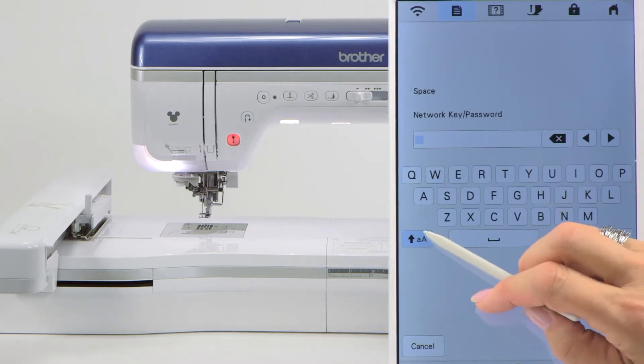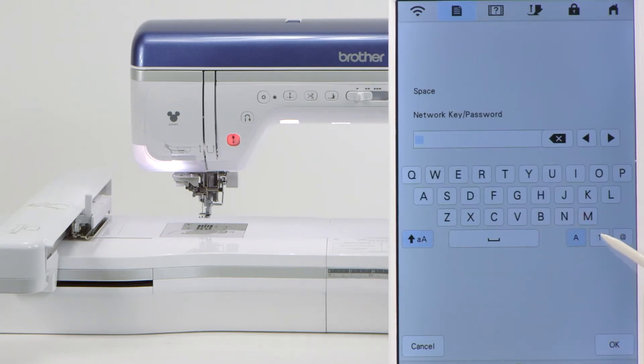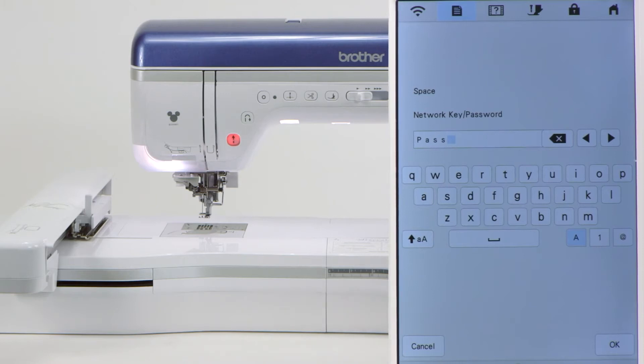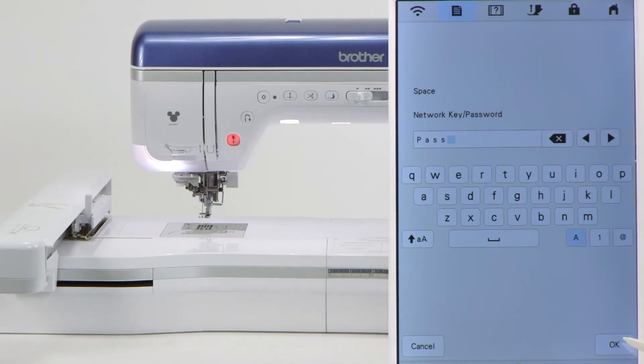This is how you would enter the password. Here's where you switch between uppercase and lowercase, and here's where you have numbers, so you can change whatever you need to enter. The beginning of ours starts with an uppercase P, and then we need a lowercase, so we touch lowercase and enter. In order to keep this secure, we're not going to show you the rest of our password — we'll enter the rest now. The beginning of our password is 'pass' — and no, our password is not 'password.' When you're finished entering your entire password — uppercase, lowercase, numbers, whatever you need — you touch the word OK down here.